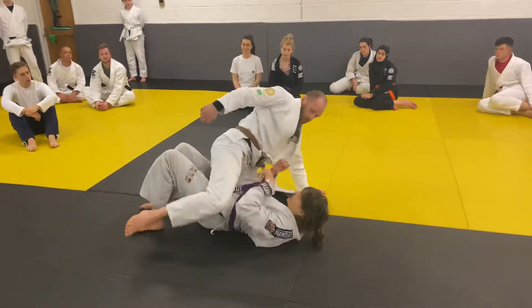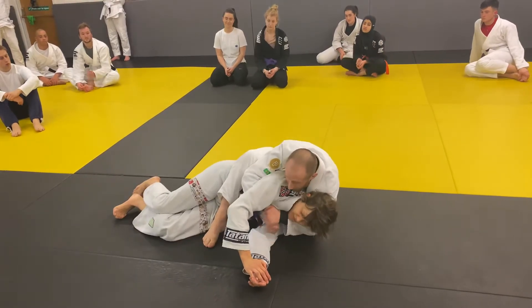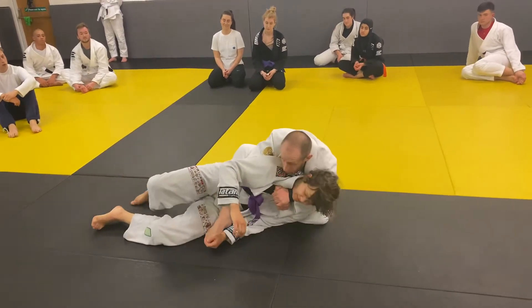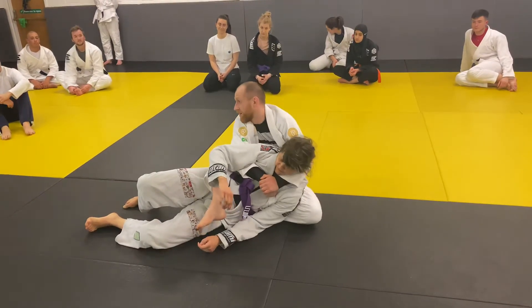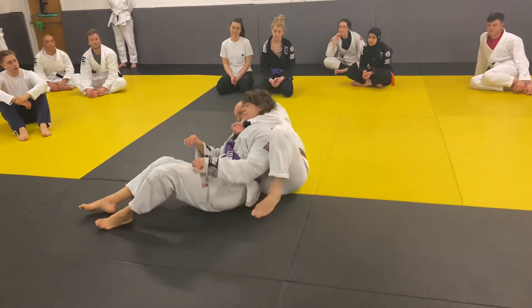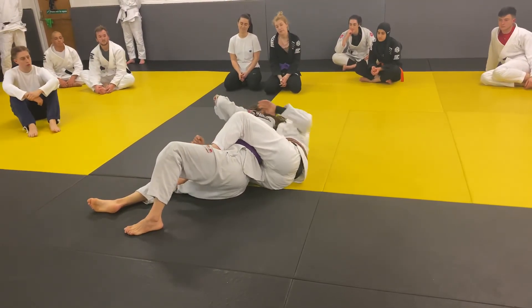All the way through in one go: my partner turns, I post up, I slide behind, I catch my seatbelt grip. I stay nice and tight and then I move — see how I'm moving my partner with me? I'm not bringing my body and leaving my arms behind trying to pull. I just stay nice and tight, move my hand tight, then I move. I move my hook in, I move my head nice and tight, and then I get a foot in tight.